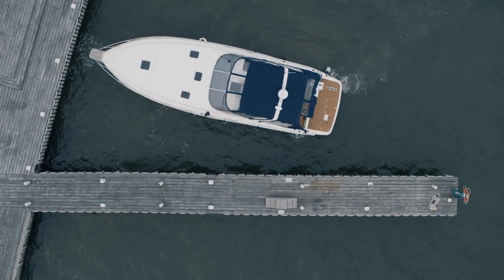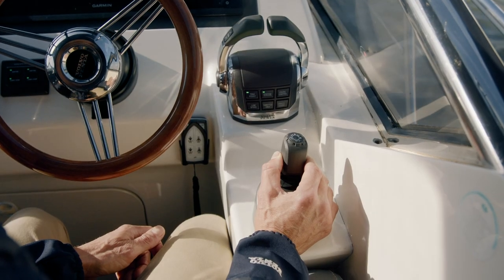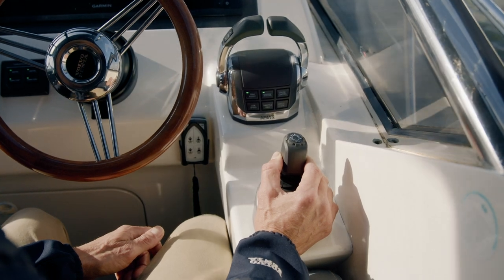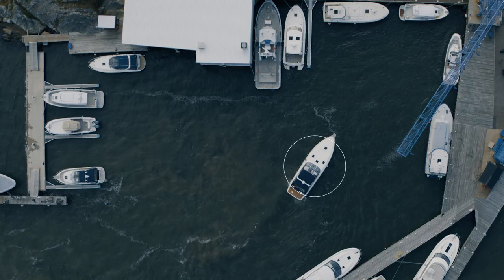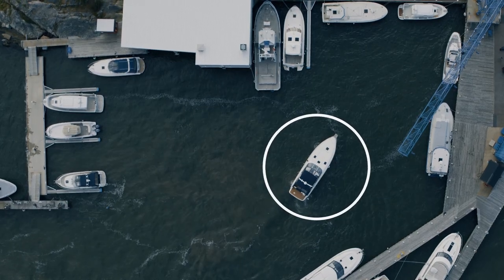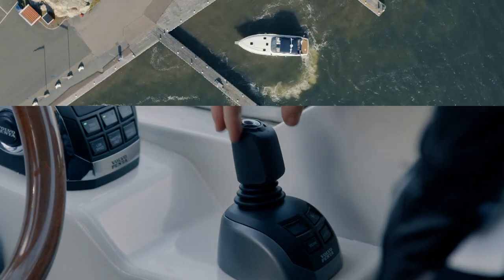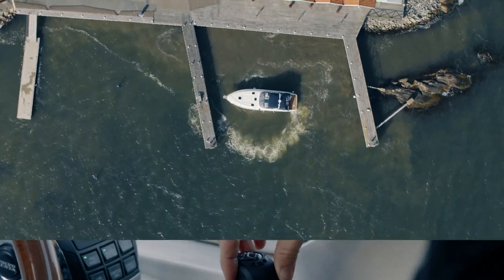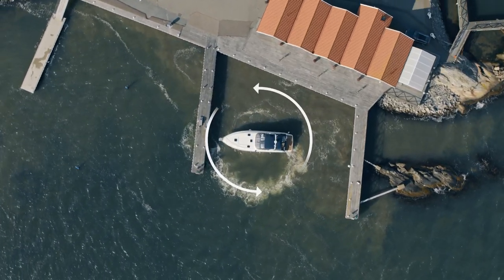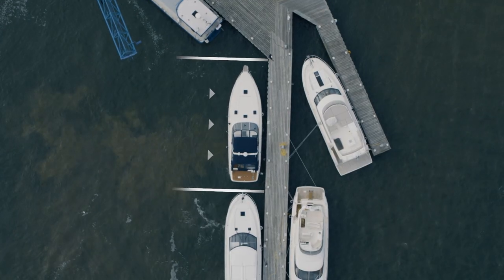You can move sideways by tilting the joystick to the side. At any time you can pause by releasing the joystick and the boat will stand still at a fixed position. When standing still you can easily turn the joystick to rotate around that fixed position without drifting. By tapping the joystick you can move in small increments.